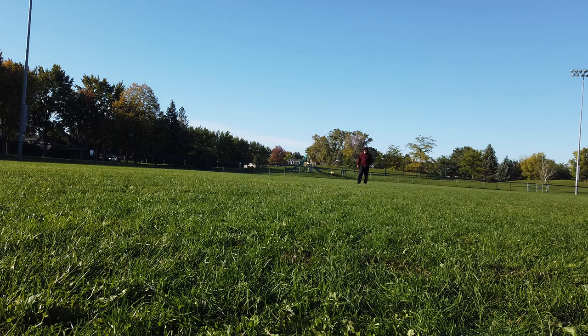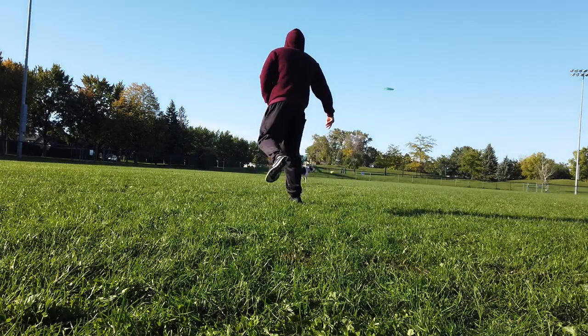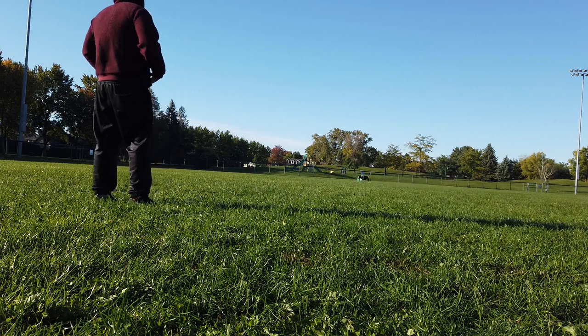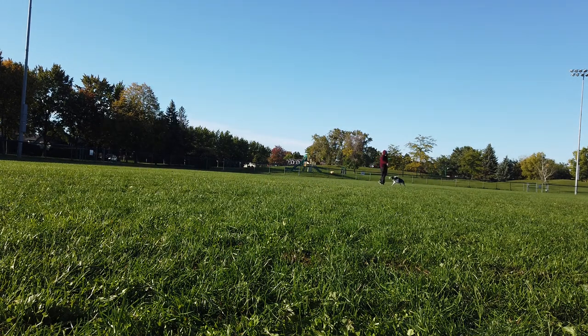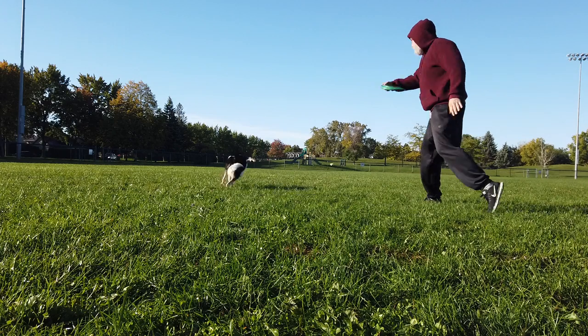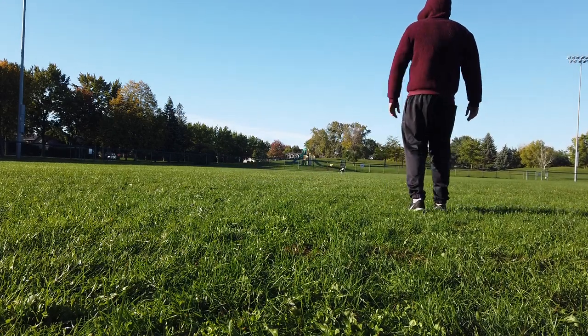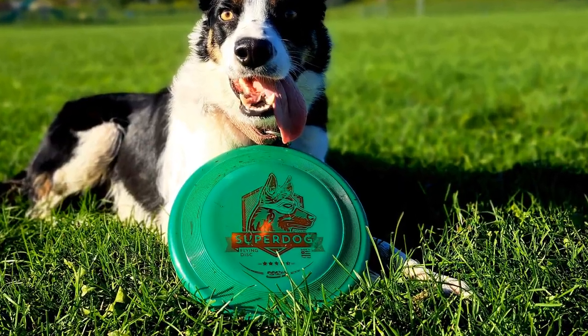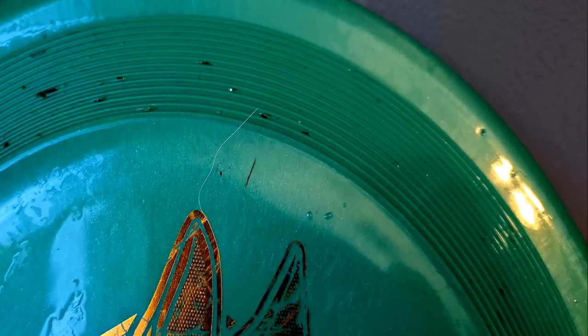Being able to manipulate these types of reliable lofty throws is key to ensuring Luna can consistently catch them. It is way tougher than the K10 or the Daredevil disc, holding up quite well to the abuse from Luna and Alpha. Alpha has a much harder bite and often goes right through discs, but so far this one has no punctures after a few sessions. Overall, this disc is good enough that I will buy several to have on hand. I love the distance I can get with it — about 250 feet with no wind.